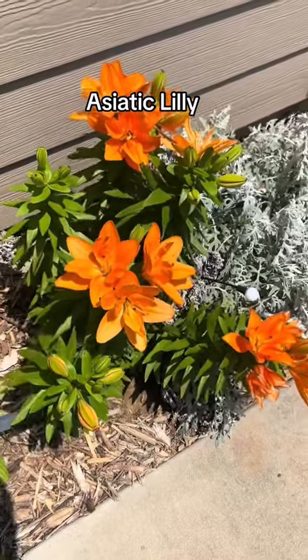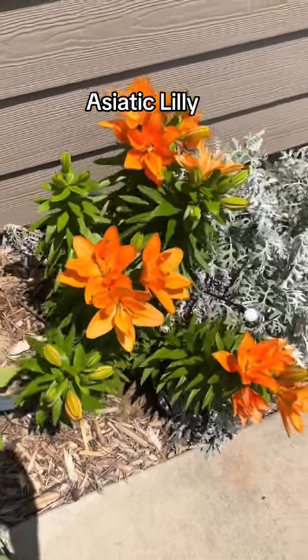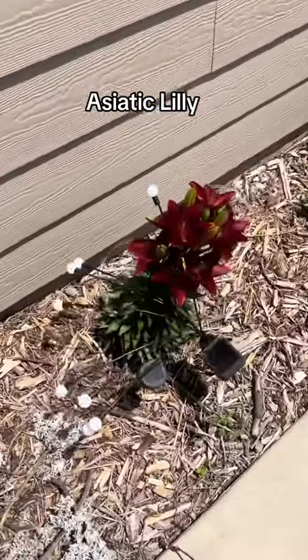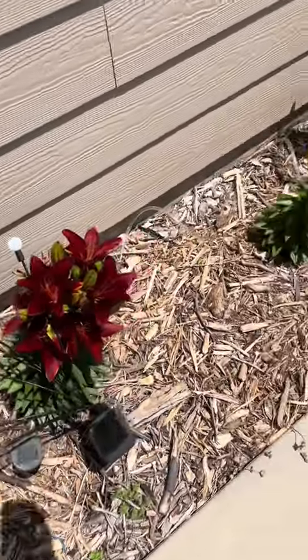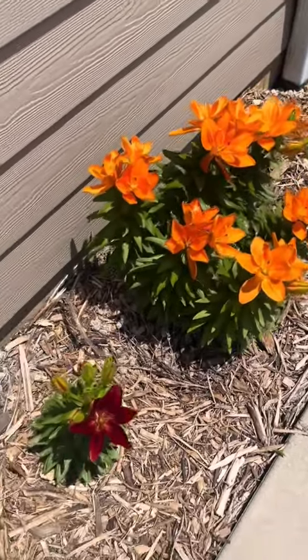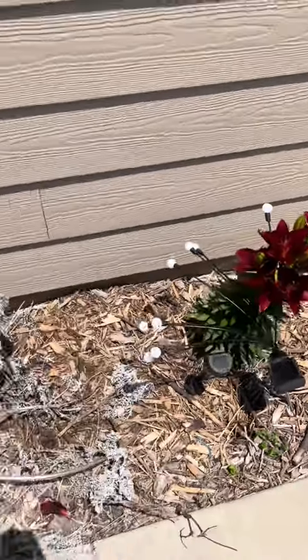This is an Asiatic lily — a beautiful perennial that you can add to your garden and it's very easy to care for. It comes in a variety of different colors. I always buy them after Mother's Day because that's typically when they are done blooming. These were just the colors they had available, but they do have others.